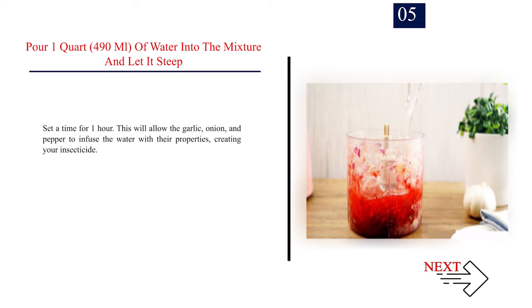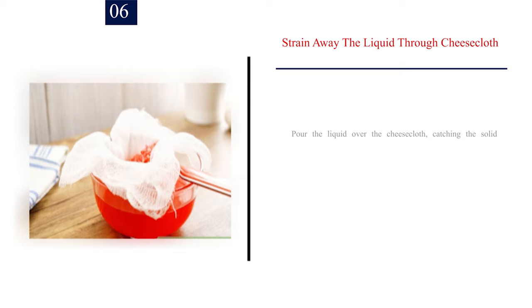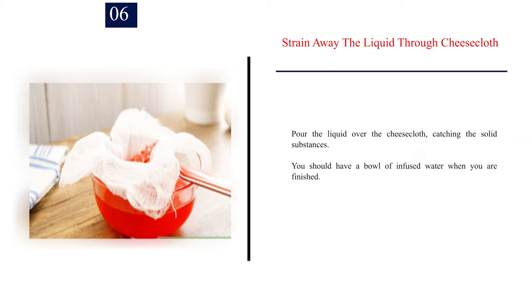Number 5: Pour 1 quart (490 ml) of water into the mixture and let it steep. Set a timer for 1 hour. This will allow the garlic, onion, and pepper to infuse the water with their properties, creating your insecticide. Number 6: Strain away the liquid through cheesecloth. Pour the liquid over the cheesecloth, catching the solid substances. You should have a bowl of infused water when you are finished.